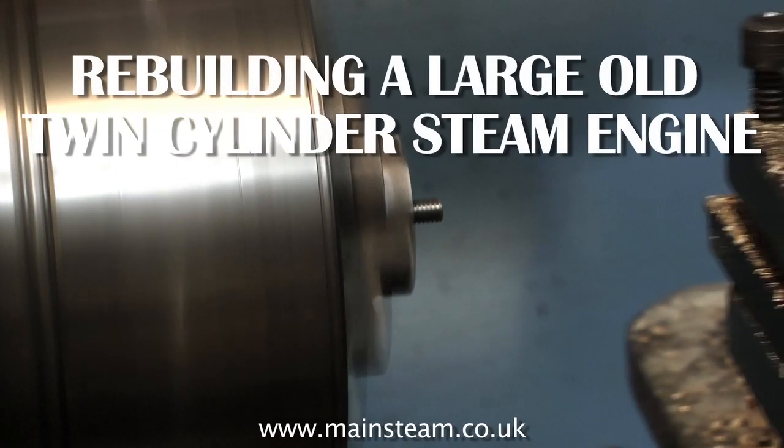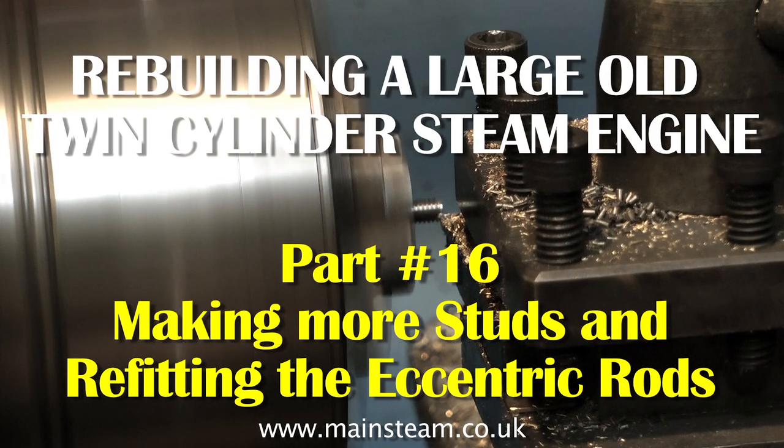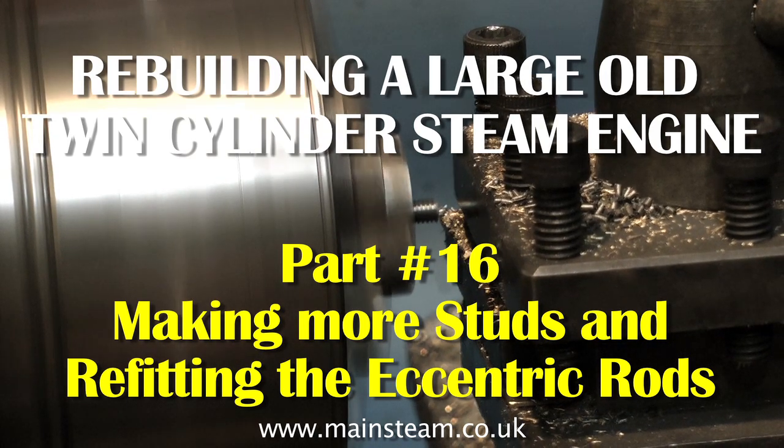This is part 16 of rebuilding a large old twin cylinder steam engine. On this one I will be making some more cylinder head studs and refitting the eccentric rods.